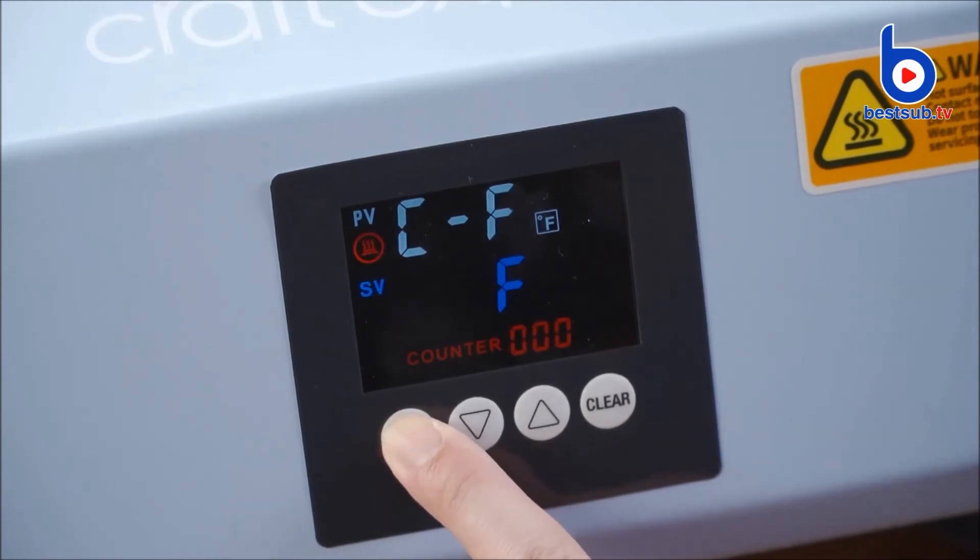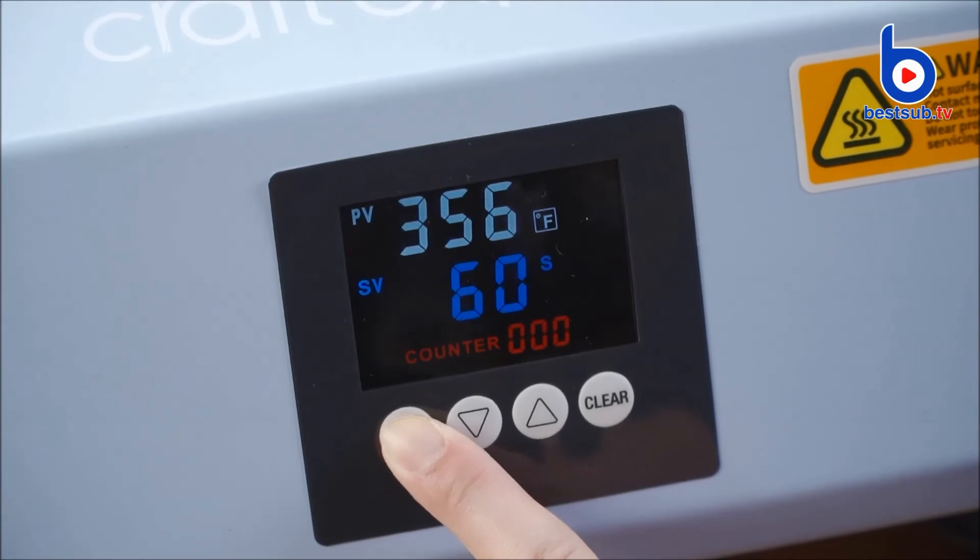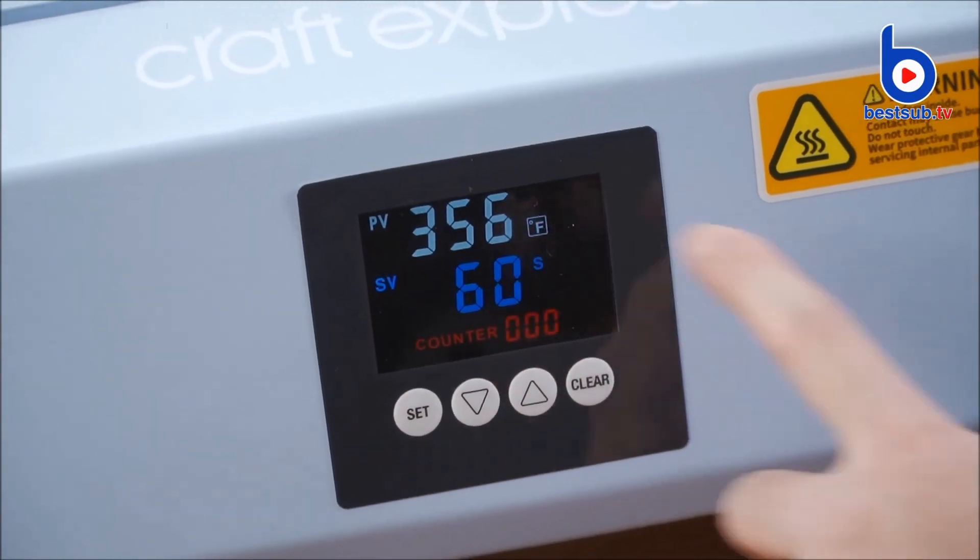Press Set again for 5 seconds to save the setting. Now the temperature is displayed on the Fahrenheit scale.